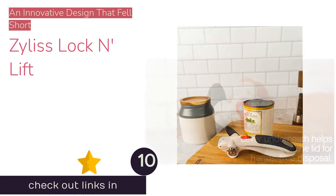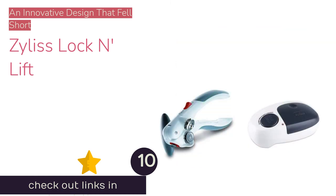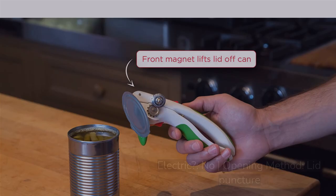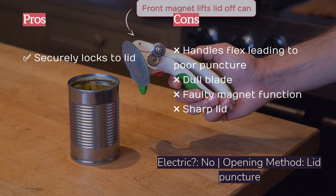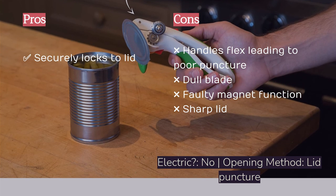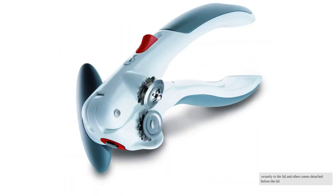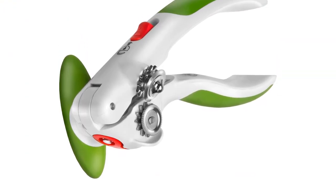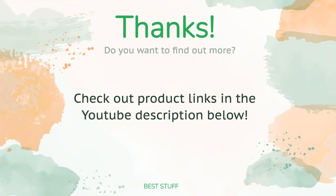The final product is the Zyliss Lock and Lift. At first glance it's a great option, assisting with the sometimes difficult task of removing the cut lid. It locks securely to the lid's top and includes a magnet feature to help remove the lid. The rubber grips on the plastic handles are soft and tacky. However, performance was disappointing — the handles had significant flex, and the blade was not sharp, leading to poor puncture ability. The lock button is plastic, difficult to use, and feels as though it's about to break. The magnet does not attach securely and often detaches before the lid is fully removed. Overall, the Zyliss was promising but its unique features did not perform well.